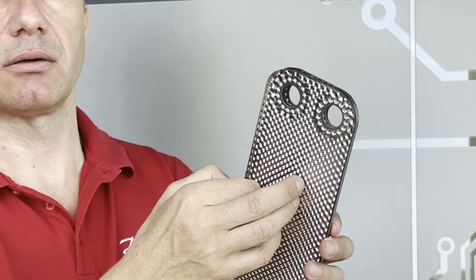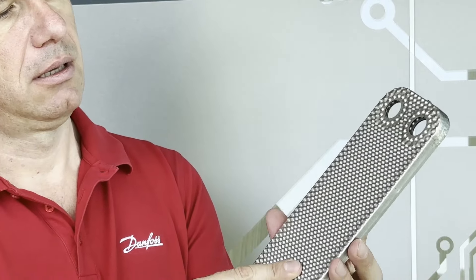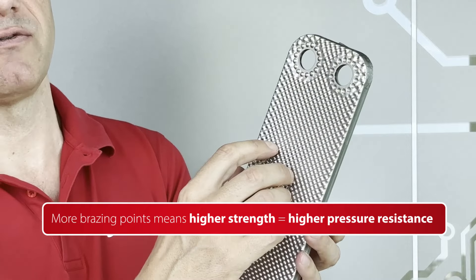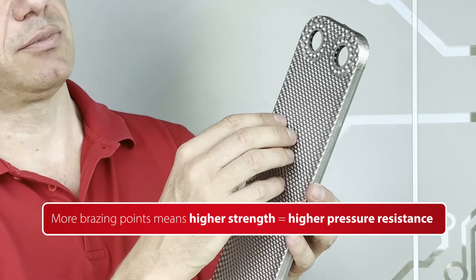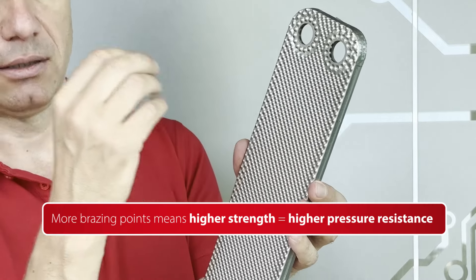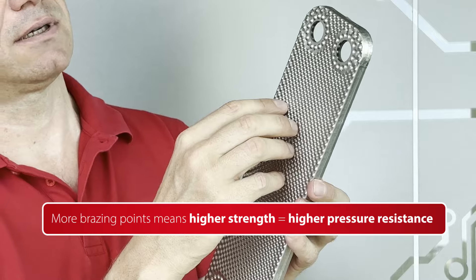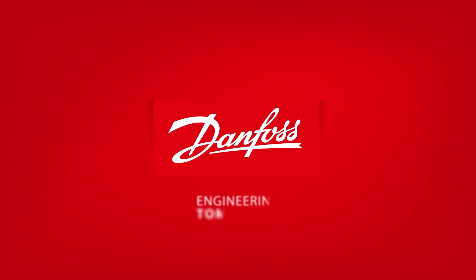This edge is needed because it helps the stacking of the heat plates in a precise way, because we want the top of the dimple to touch the other top of the dimple of the other plate in a precise position, in order to have a good brazing joint.